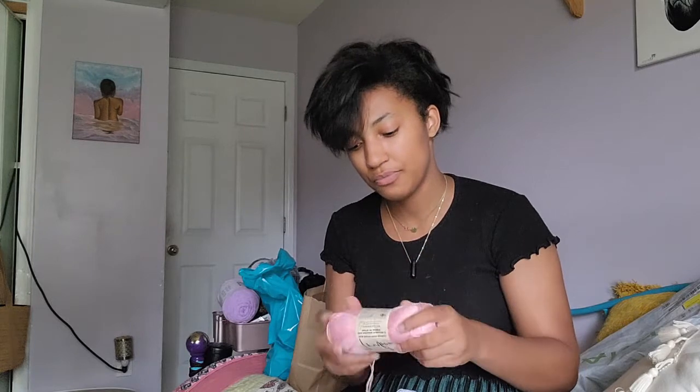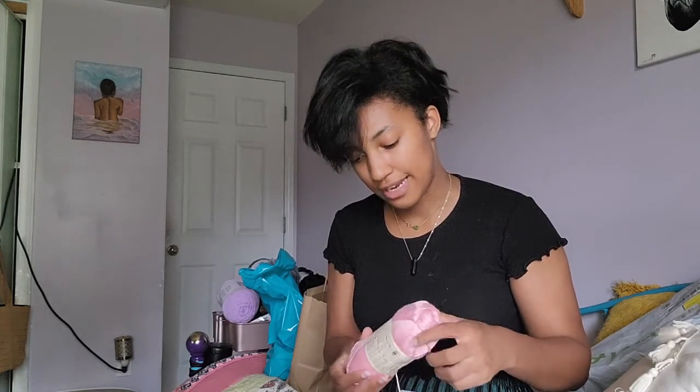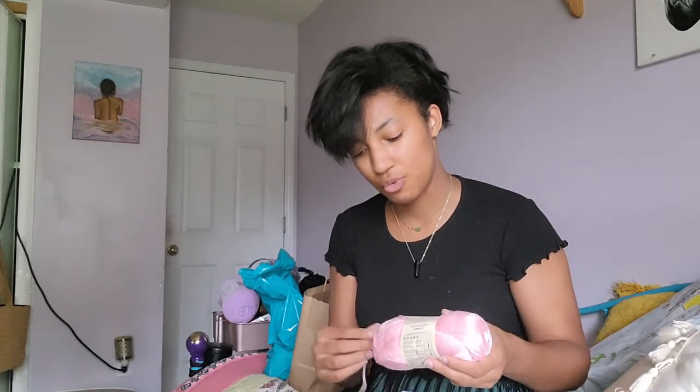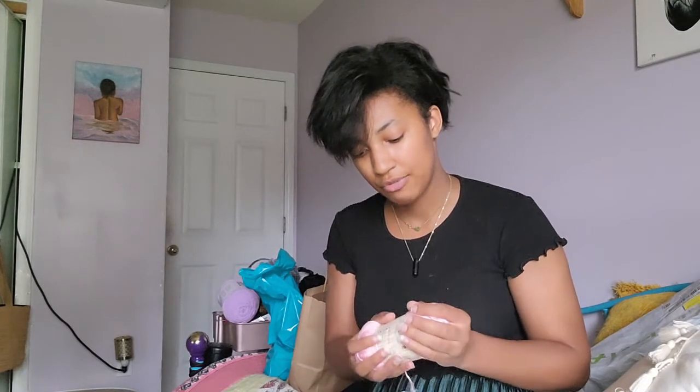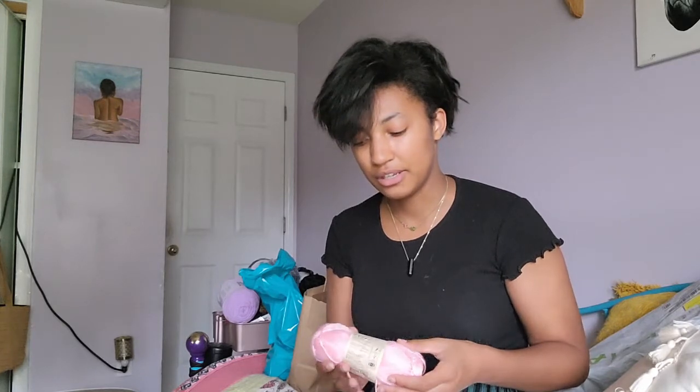This is a project I do want to get to while it's still warm out because it's a skirt — I don't want to make it when it's super cold outside. Fall, I think, would be good, but I think this is going to look really good in the springtime.